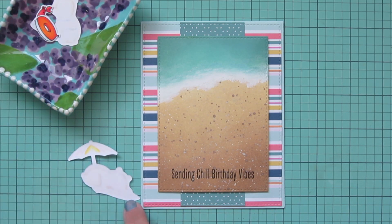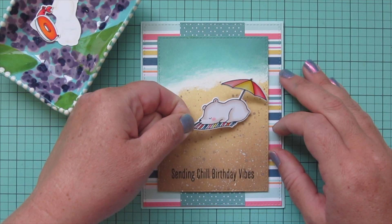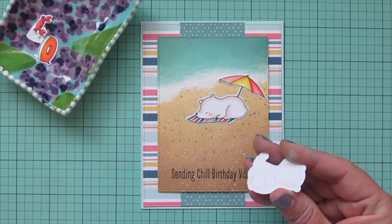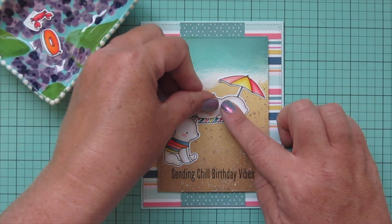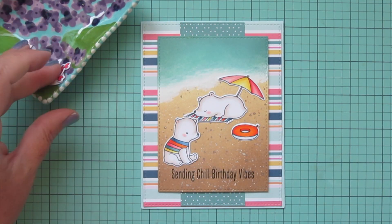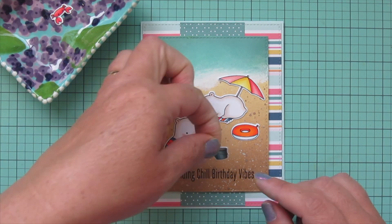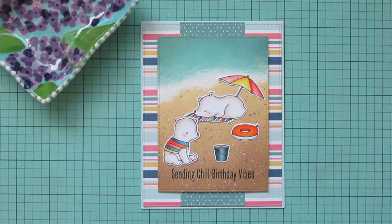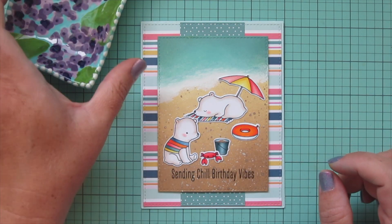I'm going to start with the polar bear that's laying on the beach towel and add a little liquid glue to the back of that using my Tombow Mono Multi Glue. That's going to go toward the top of the scene right near the shoreline. The second little bear is going to go on the left but a little bit more down toward the sentiment, just to draw your eye toward that. I added the inner tube over on the right to fill in the scene, then placed the little bucket of sand, and finally the little crab, adhering it so it's overlapping that bucket just a bit and positioned just above that sentiment.